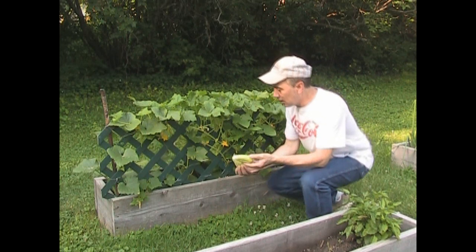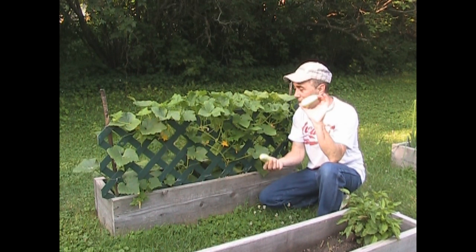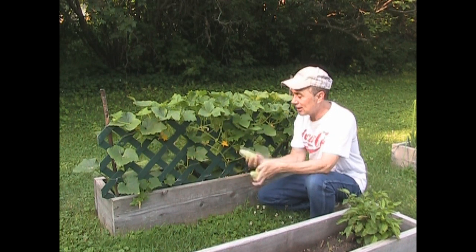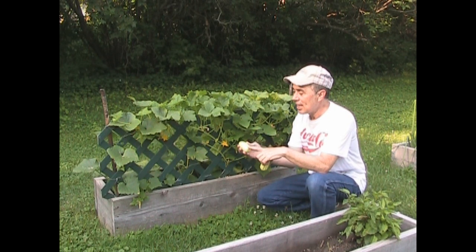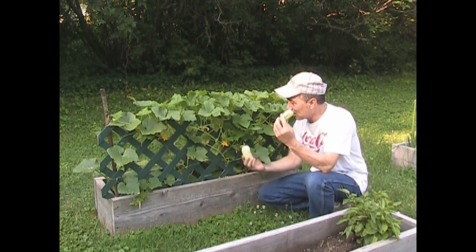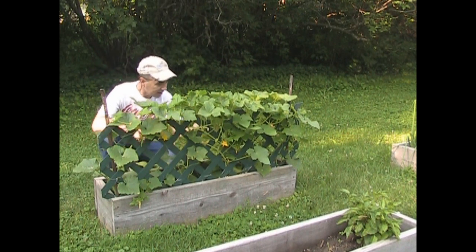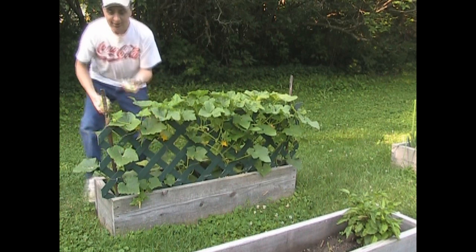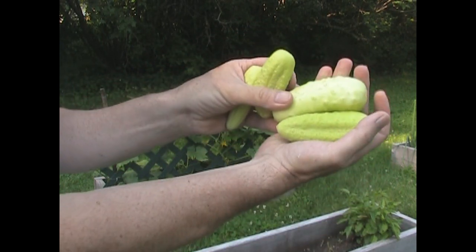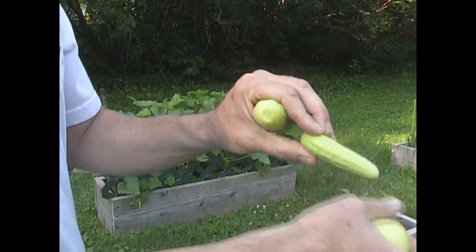These are the White Wonder cucumbers — I gave away seeds for these in the 2013 free seed giveaway. I don't normally let them get that big. This is not quite a pickling cucumber but it's also not quite one of those long slicers — it's kind of in between. What I like about these is the skin is so soft and non-bitter. It takes forever for these to go bitter. The size I like to eat them — take a look at this — these are perfect. You just pick that little blossom off. You can eat them with the skins and everything, just wipe the little spines off.